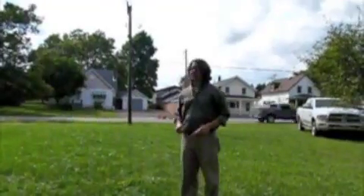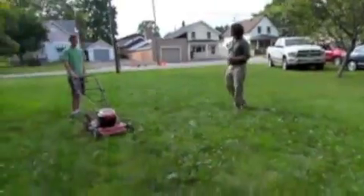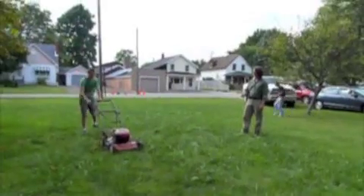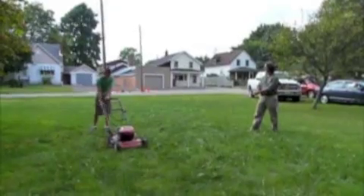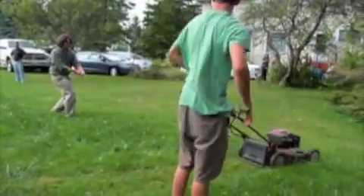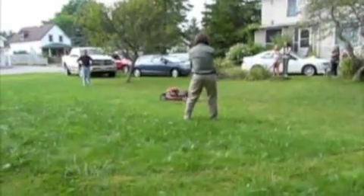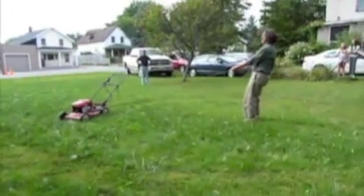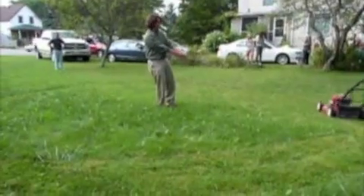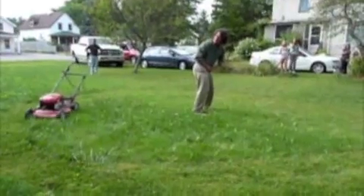Okay, so let's start it up and I've got my second cousins here helping me. Let's see if it'll actually go. If I can just hold it here, let it wrap up. That's a convenient way to cut the grass.